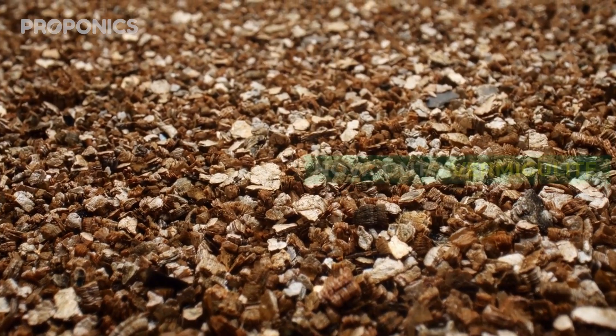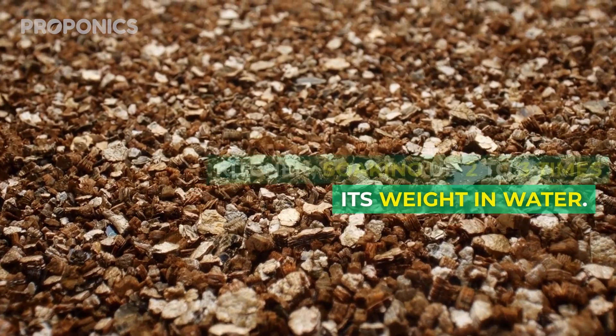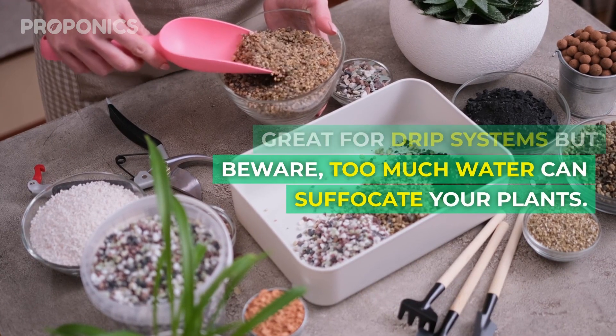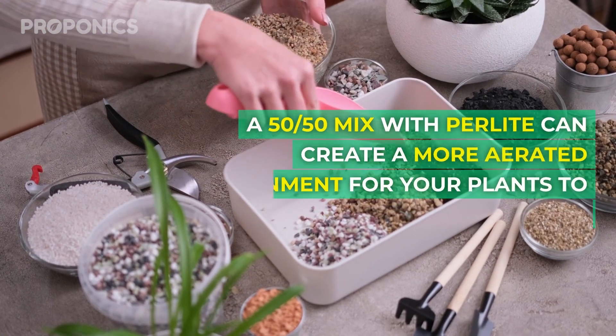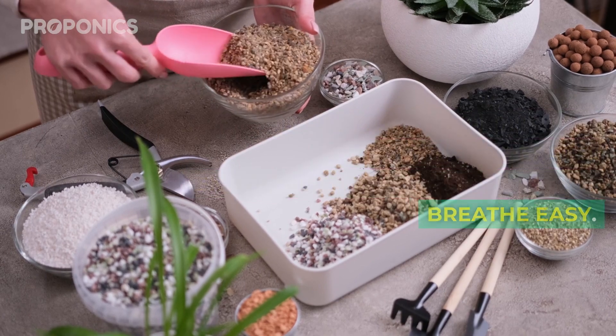Onto vermiculite – it's like that sponge in your kitchen, soaking up two to three times its weight in water. Great for drip systems, but beware: too much water can suffocate your plants. A 50-50 mix with perlite can create a more aerated environment for your plants to breathe easy.